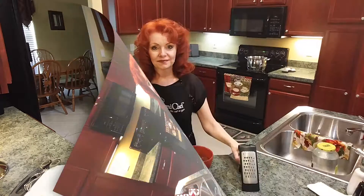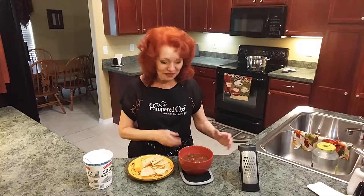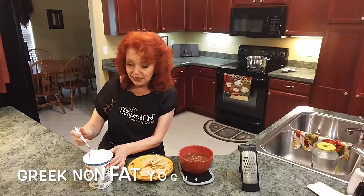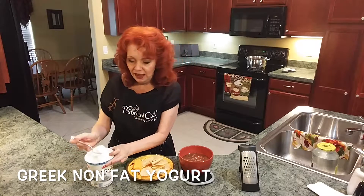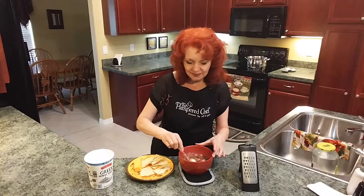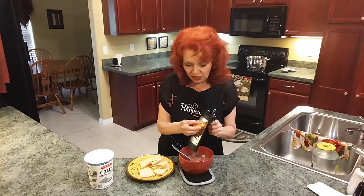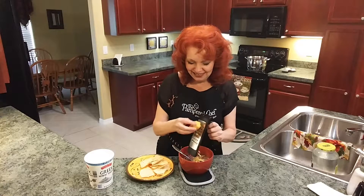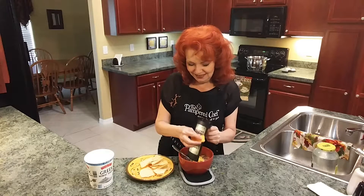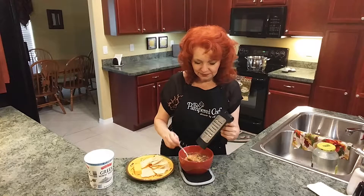My chicken tortilla soup is done — can you see that yummy soup in that bowl? First I'm going to take a tablespoon of non-Greek yogurt and put that in my soup; it gives it a creamy, yummy taste and texture. Then I'm going to shred some cheddar cheese into my soup — you can put a little or quite a bit, whatever you like. And then I'm going to break up a few tortilla chips, thus the chicken tortilla soup.